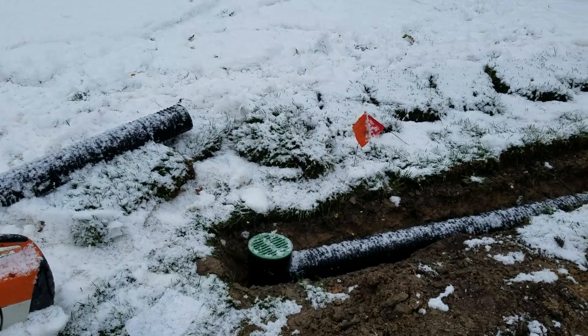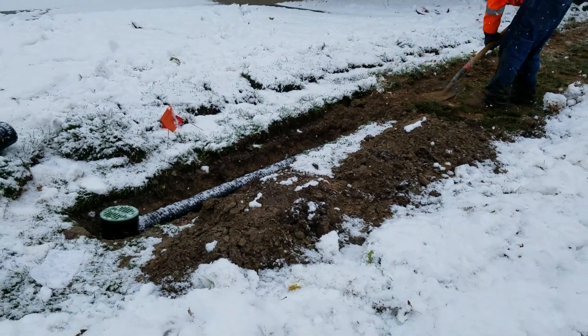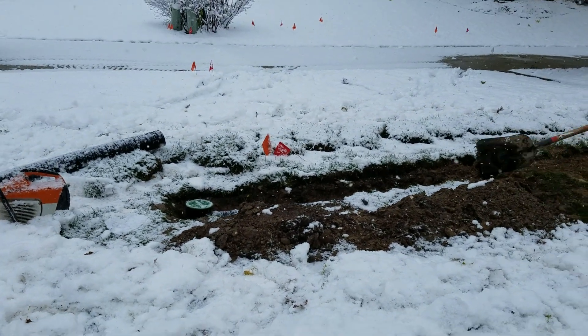That's key. Do not just run it underneath the walk and leave a belly in it. Then you're gonna end up with a frozen block of ice, or like a sink trap where you catch all your debris.